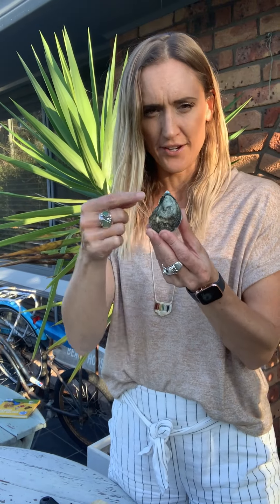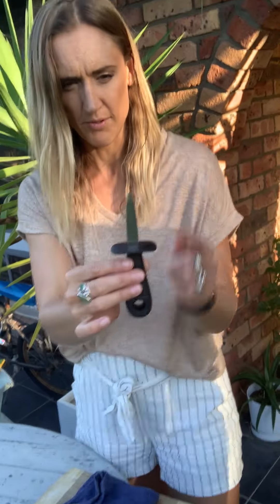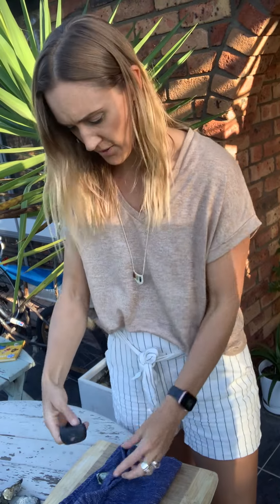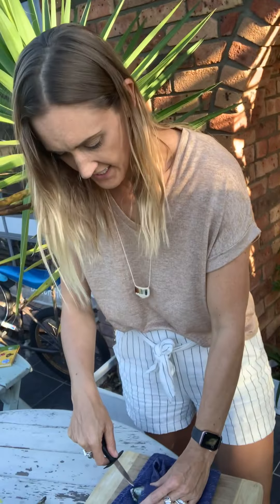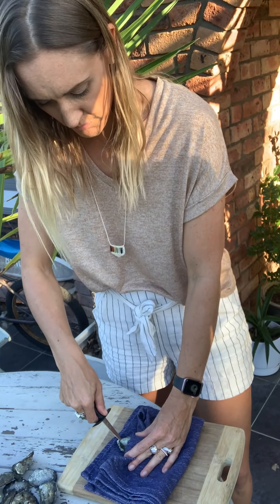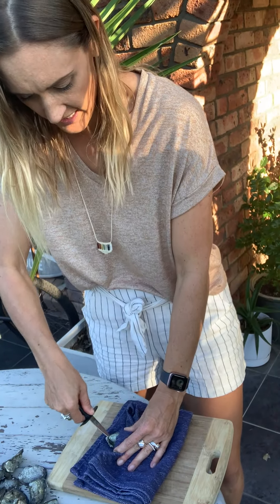I've got my oyster here. I like to go in at the hinge end — it's the best way to open the oyster. I'm gonna use a tea towel to keep myself safe and a nice sharp oyster knife, which you can get in one of the boxes. I'm gonna cover my oyster with the tea towel.